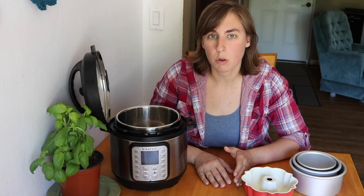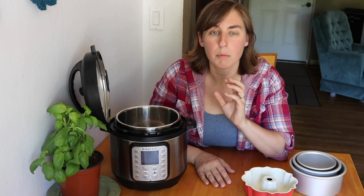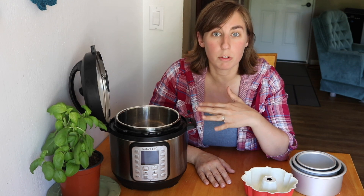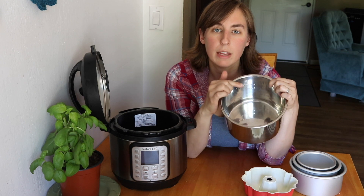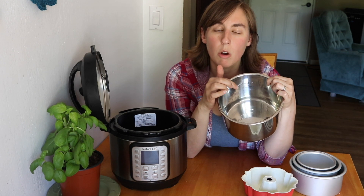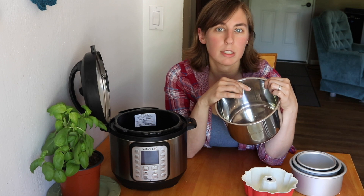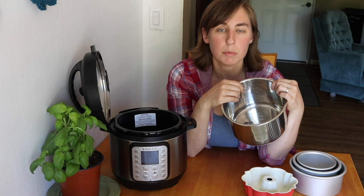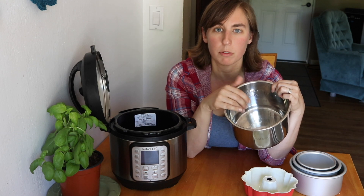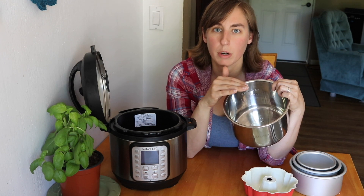Since most recipes are written for the six quart, it's pretty easy to cut the recipe in half and use it in your three quart without filling the pot too full. If you find a recipe designed for the eight quart Instant Pot, do a little math to figure out if cutting it in half will overfill your pot. The Instant Pot liner has a one half line and a two-thirds line that you don't want to go over when pressure cooking. The one half line is for rice, beans, pasta, and anything that foams. The two-thirds line is for anything else. The half line is six cups and the two-thirds line is eight cups.